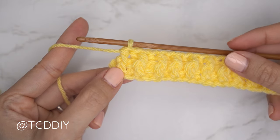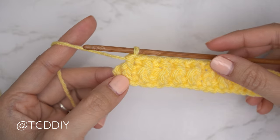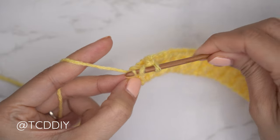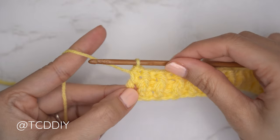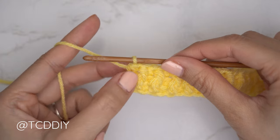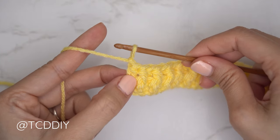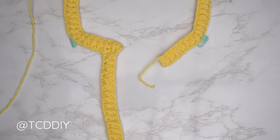The last stitch should be a front post double crochet, then close off with a half double crochet into that last stitch from the previous row to keep the edge blunt. Chain up one and cut. Now we'll work the other front band the same way.